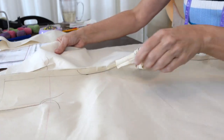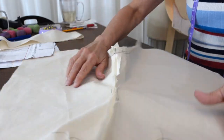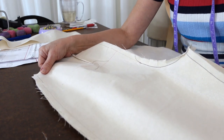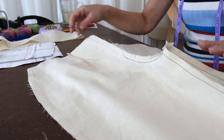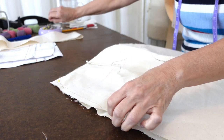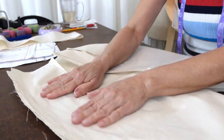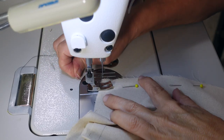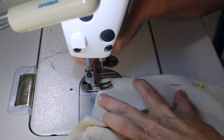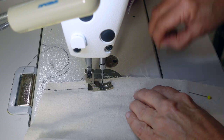Now take the inner legs and get them situated so you've got the inner legs we just sewn and the crotch. Now we're going to sew in the side seams on this side at a half-inch, as well as this side. Be careful to get your half-inch seam allowance while you're sewing so that this fit is going to be accurate. Sew both sides.